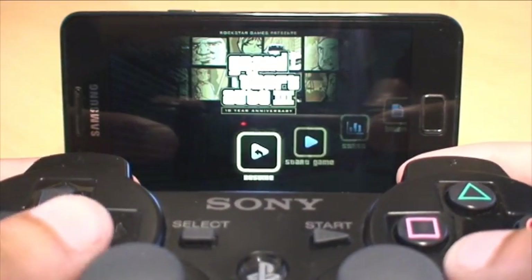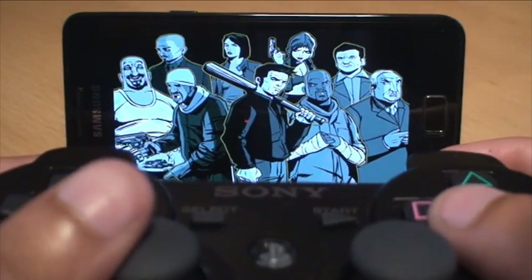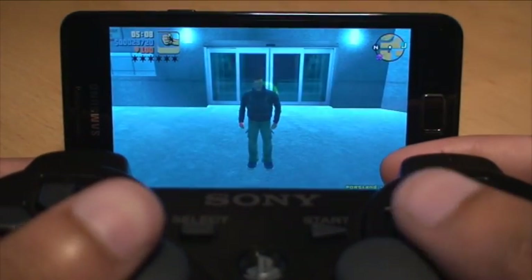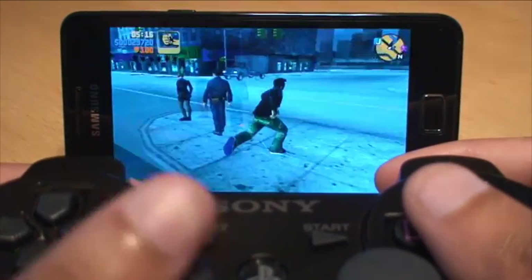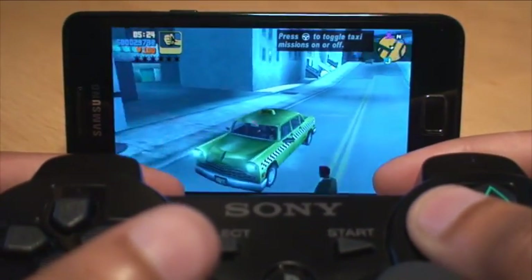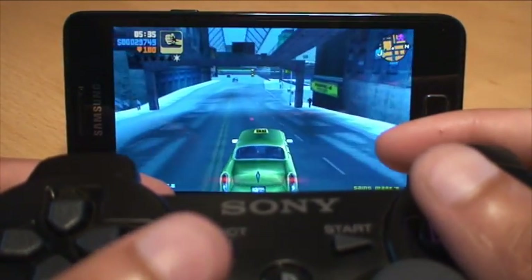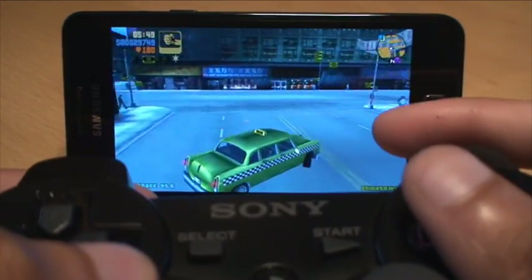That skips past the intro. You can toggle left and right to go through the menus. I'll go to Resume and press X to go in — that's from when I last played, so it auto-saved. Triangle gets you in the car, X is for gas, and the left analog stick for directional controls.